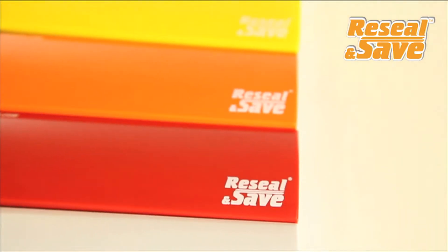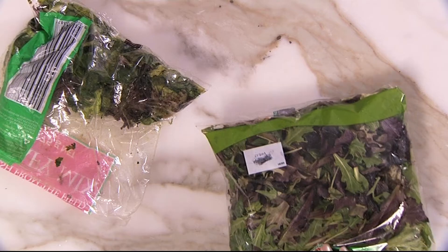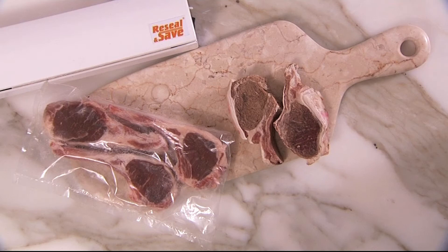Now you can buy in bulk, make smaller portions, re-Seal and Save. Great way to keep vegetables and salad mix fresh and crispy. And because it's airtight and watertight, you can say no to freezer burn.